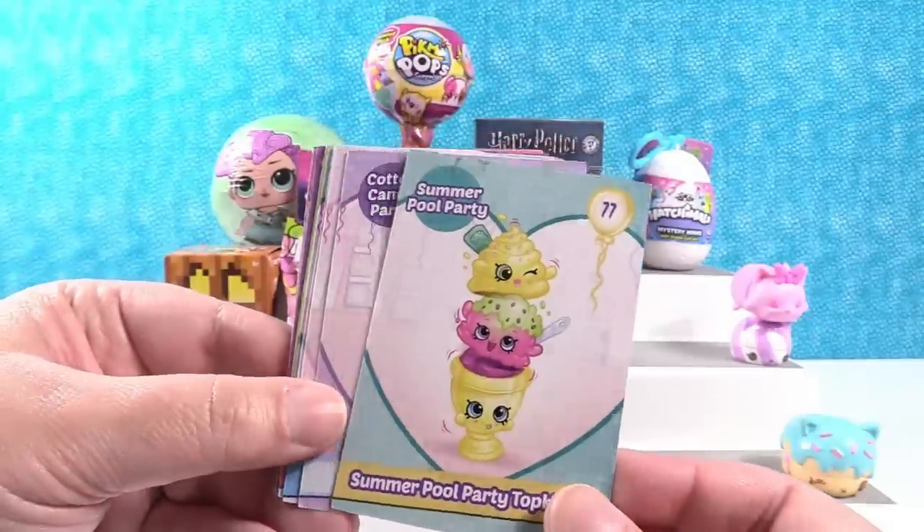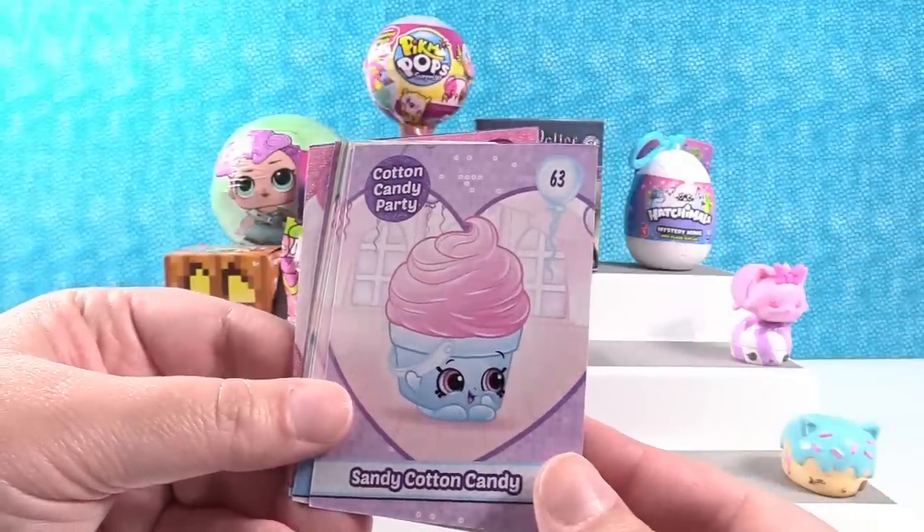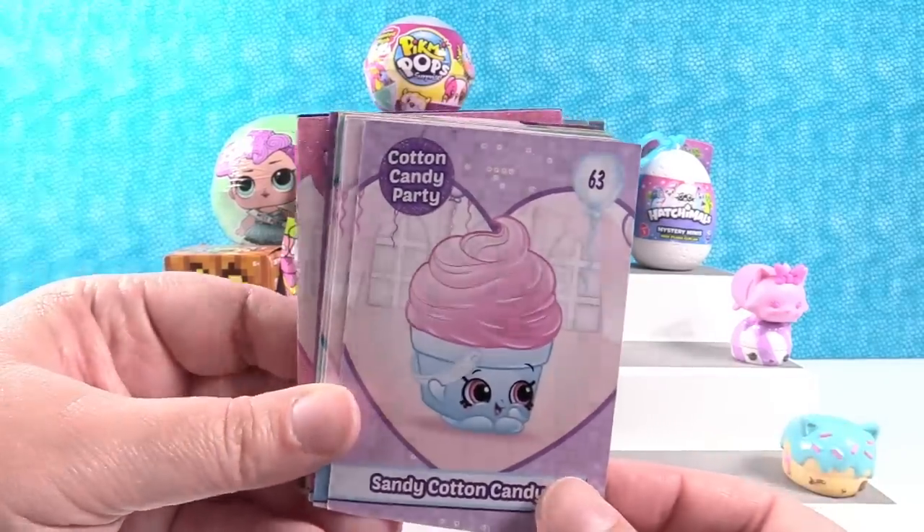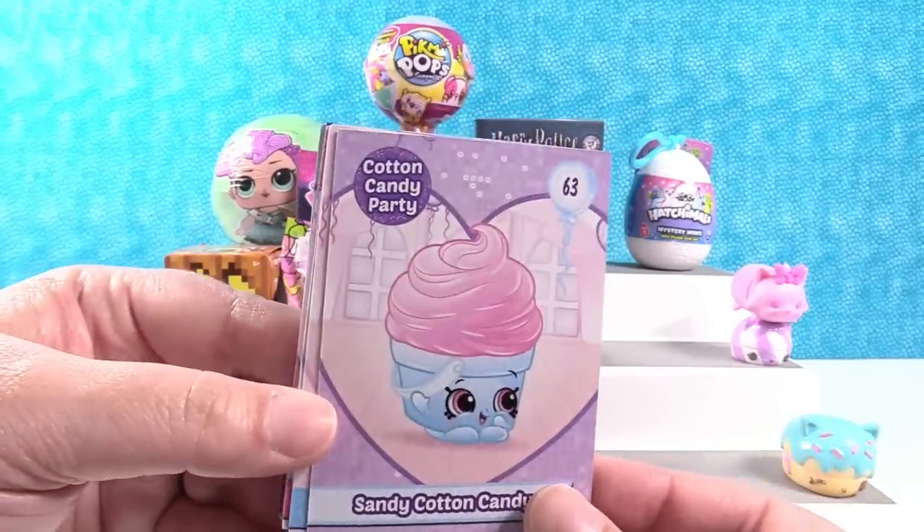That's neat. Sandy Cotton Candy — I do not remember that one, but I don't want Sandy Cotton Candy. Sand in my candy doesn't sound good.